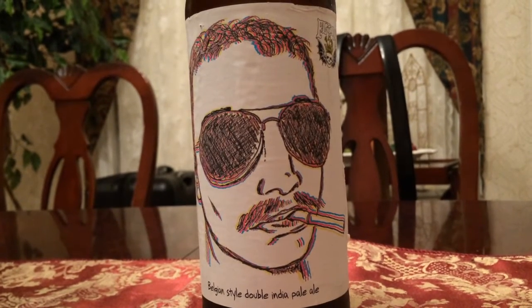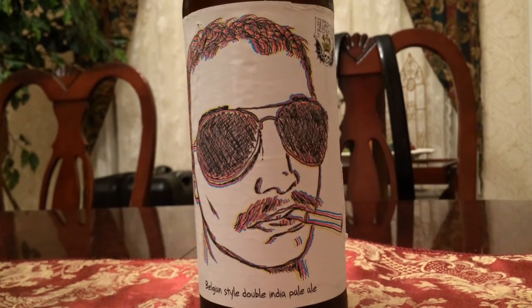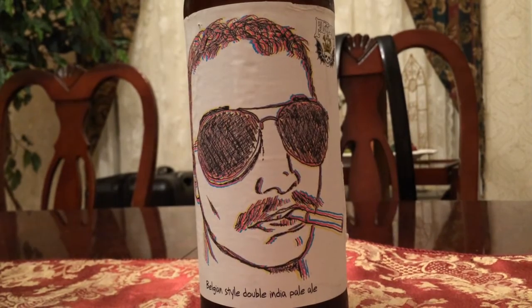How's it going everybody? For today's beer review, we're going to be taking a look at Three Floyd's Live a Rich Life, a Belgian-styled double India Pale Ale.